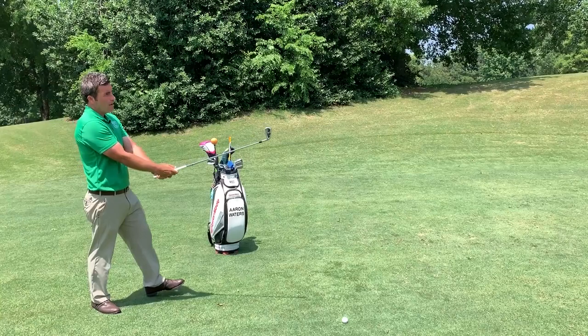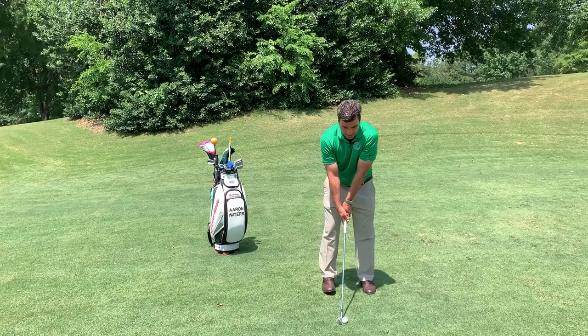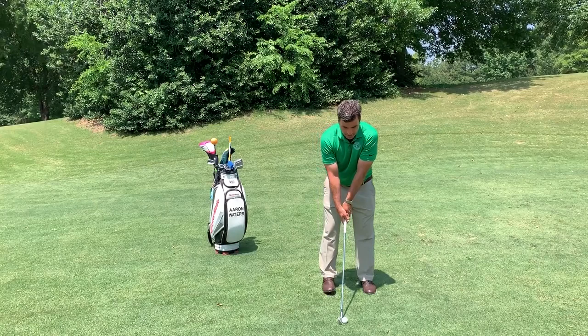Once I figure out a good direction and good aim, I now come up to the golf shot, place my club behind the ball, really focusing on the aim of the club head before I set my body. Then work into good ball position and posture, then commit to the golf swing.